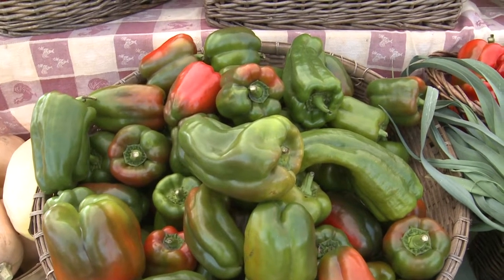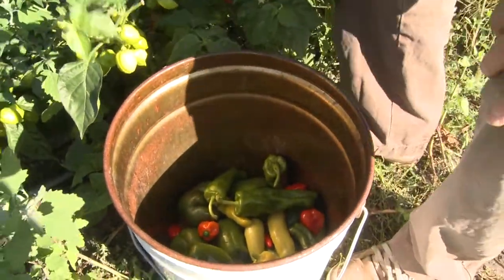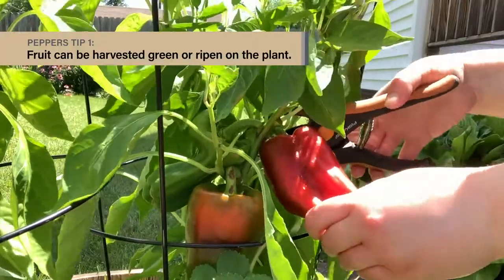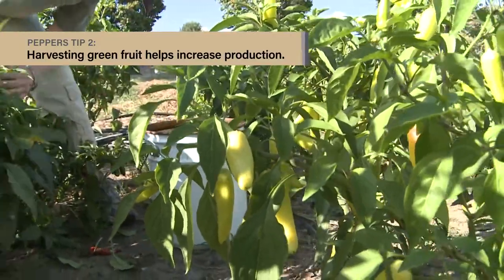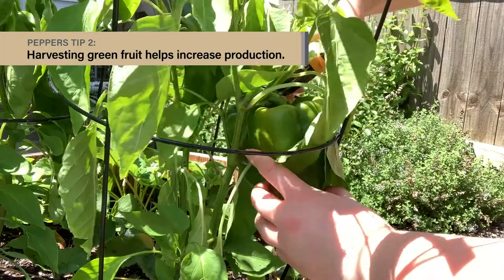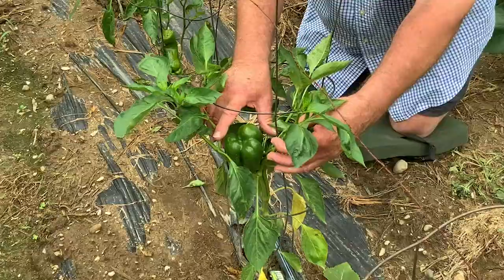Likewise, all kinds of peppers start out green and eventually ripen to red or whatever color that cultivar happens to be. Peppers can be harvested green or they can be allowed to remain on the plant to fully ripen. But the plants do tend to slow down production of additional fruits as long as there are still some on the plant, so you'll get more fruit production if you keep the green fruit picked. The same is true for hot peppers as well as bell peppers.